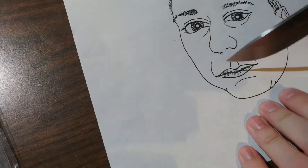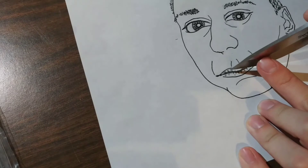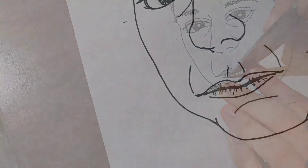I'm going to show you another little trick here, and that is removing some of the mistakes in the drawing. Since it's ink, we can't erase it, but we can take a very sharp knife and slowly and very carefully scrape off the top layer of the paper.